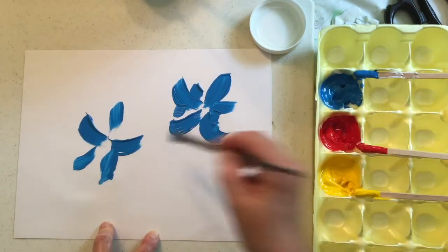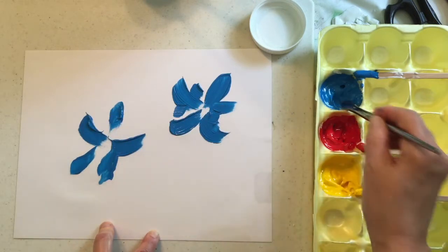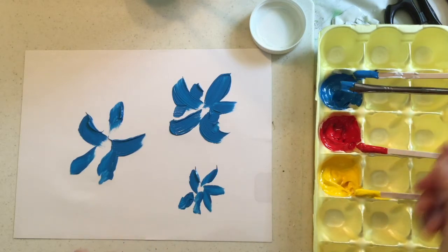You do need to, even though you have extender, you do need to work pretty quickly when you're doing something like this, because even with the extender, it is going to dry out.